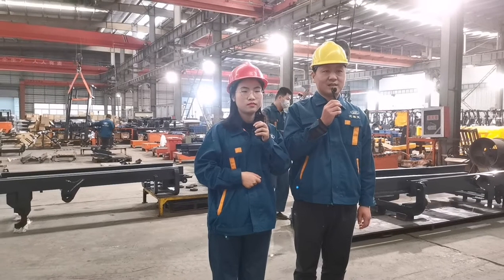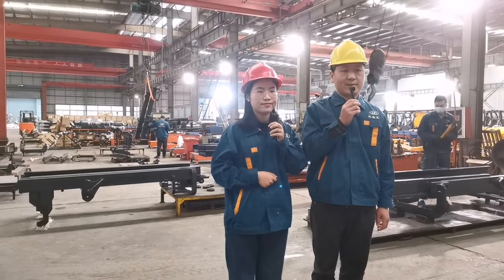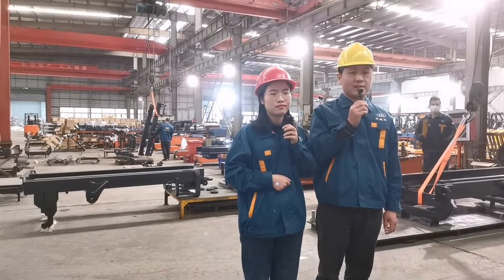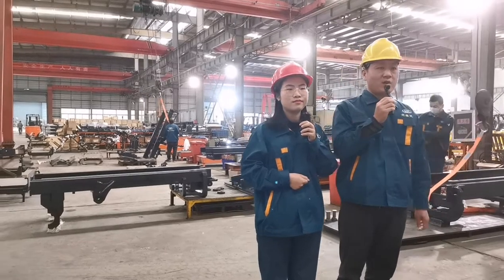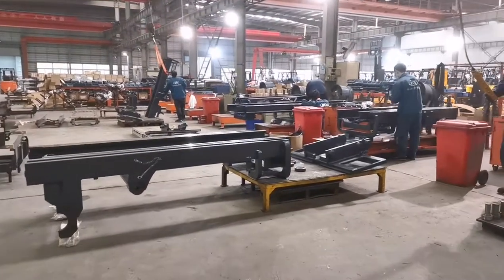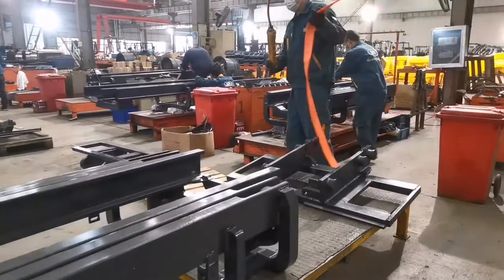Here is the mast assembly area. At this moment they do most of the work manually, and it takes a very long time to assemble a mast. Do we have any plan to improve it? Yes — we plan to build a new mast assembly line with flow line production. More electric equipment will be used, so less manual work is involved. Most importantly, the production efficiency will be much higher than before and the quality will be improved.